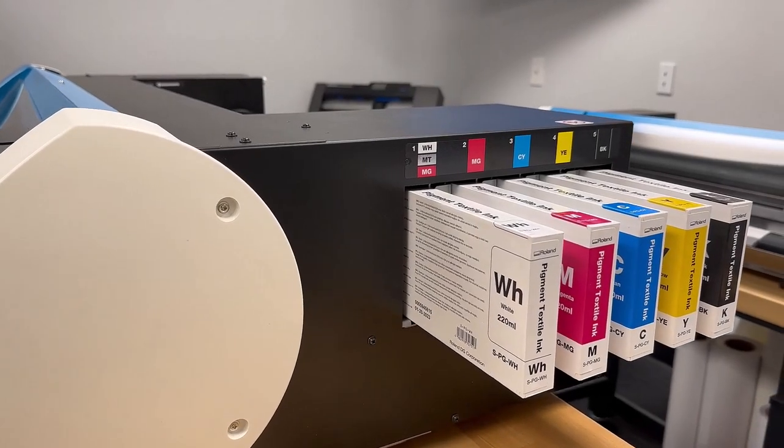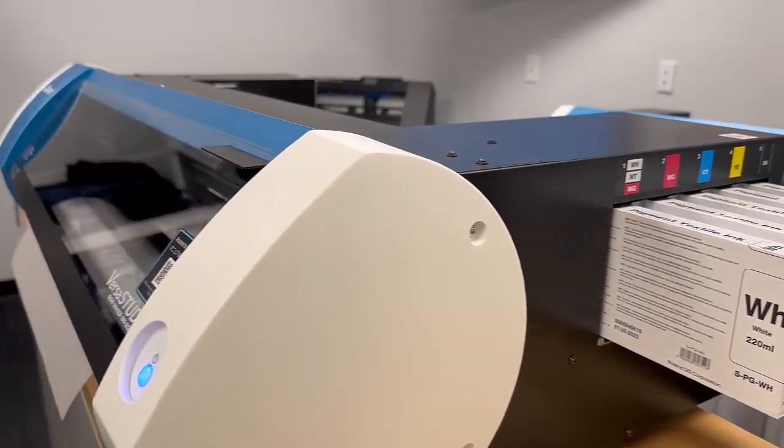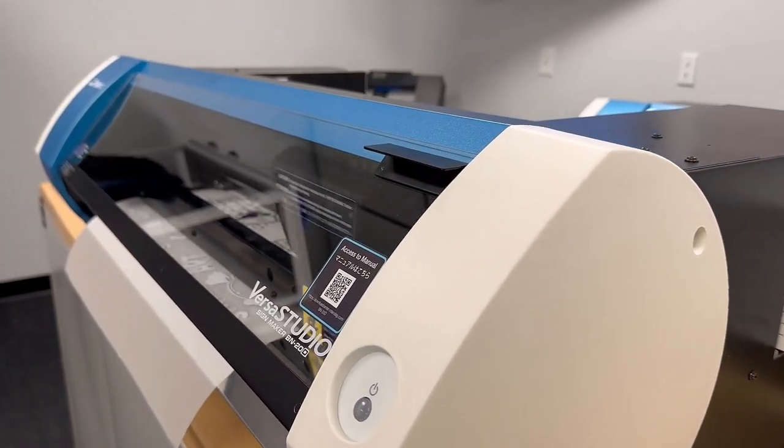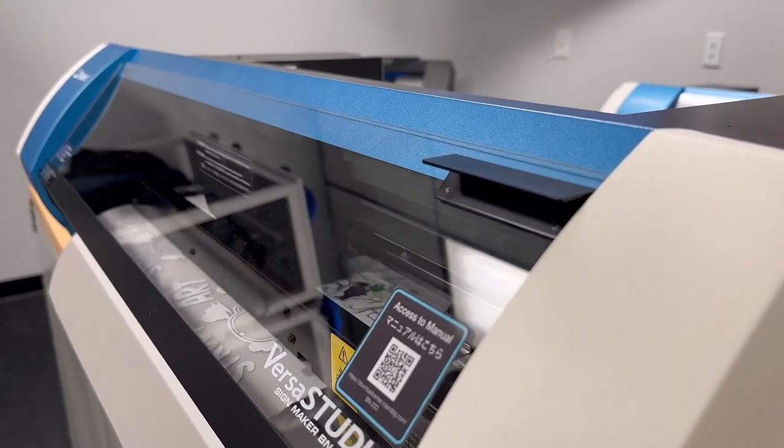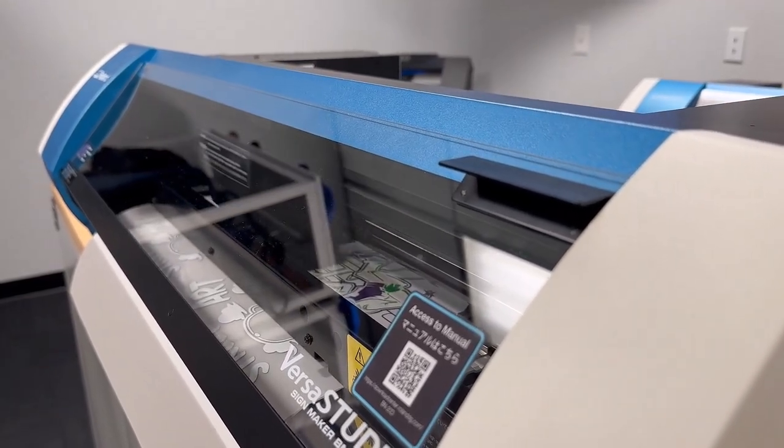Keep in mind, even though this body looks just like the BN20 and the BN20A, it is a different ink and the inks cannot be swapped from machine to machine, because it would contaminate your lines.